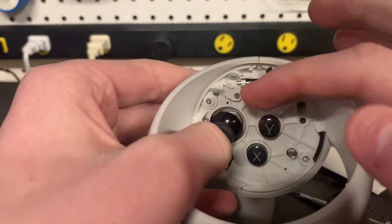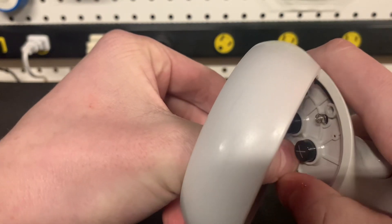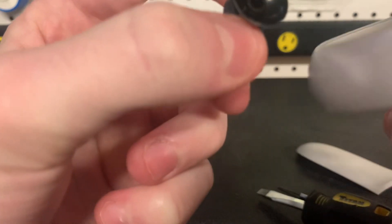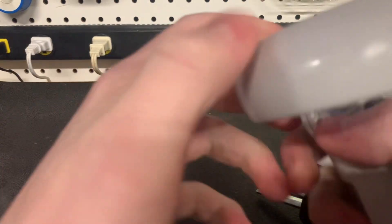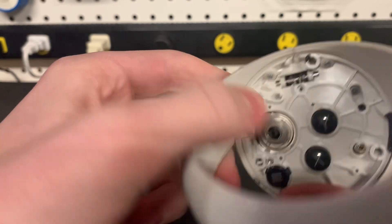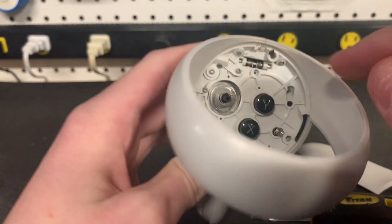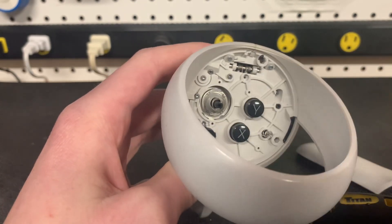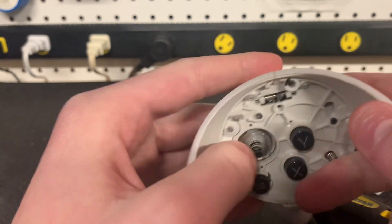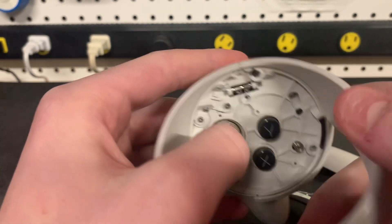You can either just pull it back and blow in there now that you have better access, or what I like to do is just pull the joystick cap off. It is a little tough — just pull out and the joystick cap will come off. Now that this is off, you can blow in there and try to get everything cleaned out. If blowing doesn't work, you can use the air canister, or you can use rubbing alcohol on a Q-tip and rub it around in there to get all the dirt and hair out. I've found blowing works the best for me.